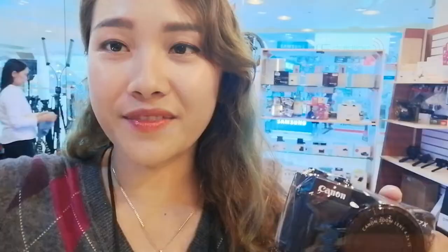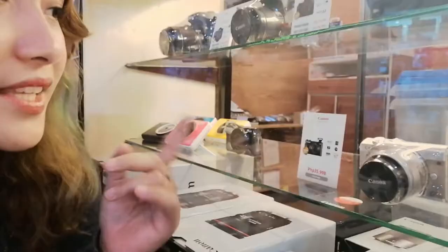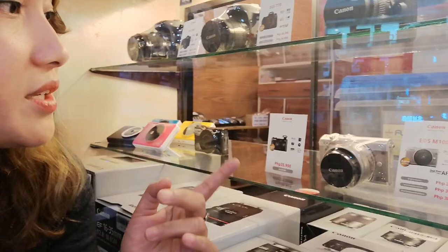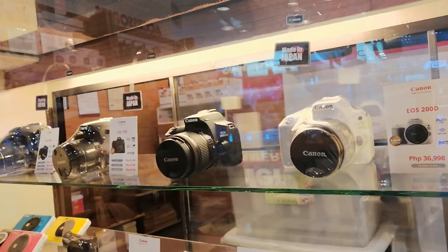This camera — the G7X Mark II — actually costs 35,998 pesos. Henry's also has a display of different Canon cameras: the EOS 77D costs 49,498 pesos just for the body; the EOS 80D costs 62,998 pesos; the EOS M100 is 23,998 pesos, which I think is the cheapest Canon displayed here; the EOS M50 is 38,998 pesos; and the EOS 200D costs 36,998 pesos.